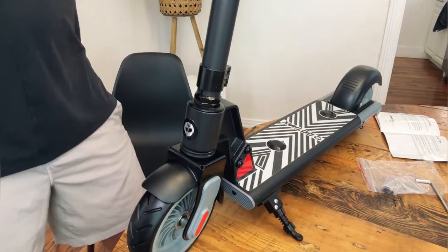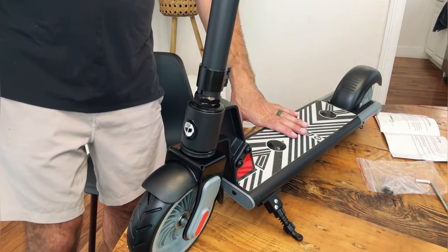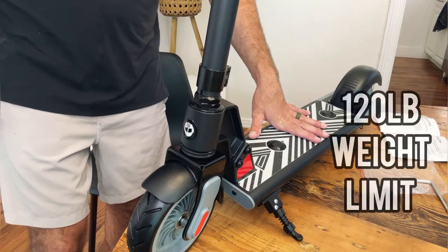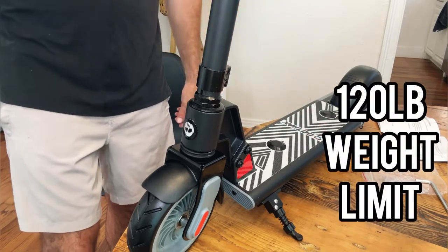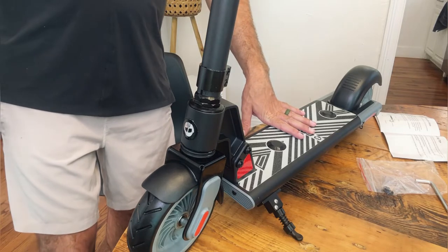Let's go ahead and get it charged and we'll get my nine-year-old son to come help us show how this works. This only has a 120 pound weight capacity, which means me as a full grown 185 pound adult am not able to ride this, so we'll get our nine-year-old son to come give us a hand.